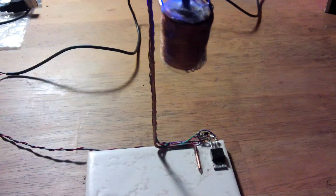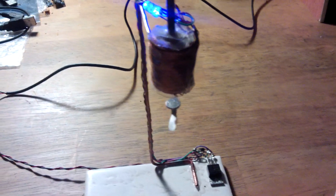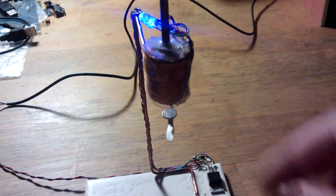I've got one with a propeller on it — there we go, there's that one. Hopefully you'll be able to get more power out of it, more holding power, by adding magnets and such around.